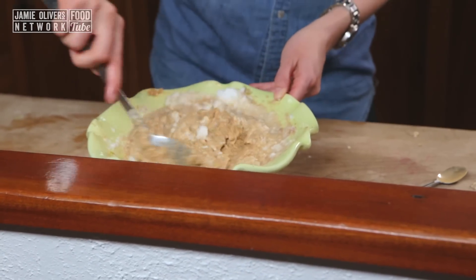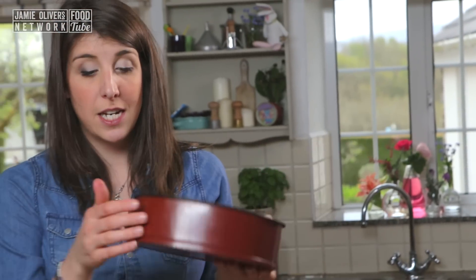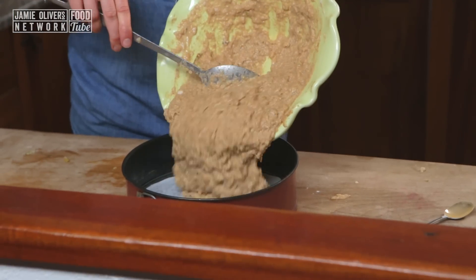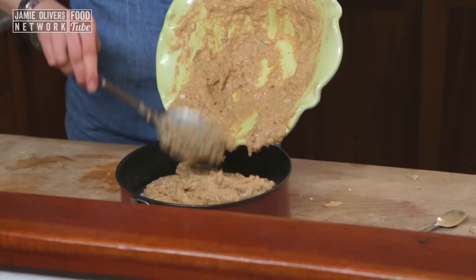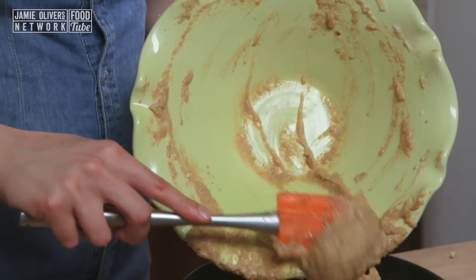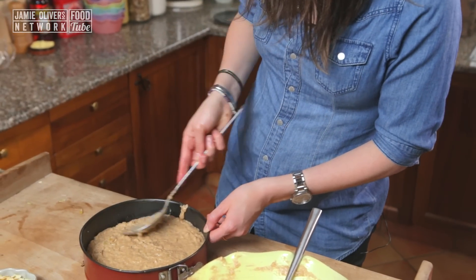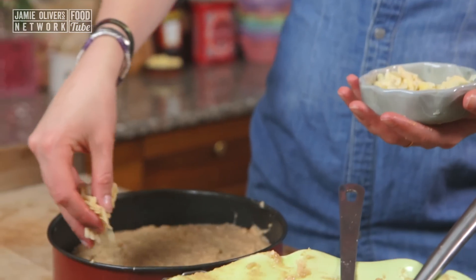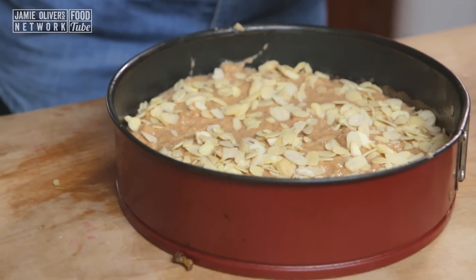I've got a 9-inch springform tin that I've greased and lined, and I'm just going to put our mixture in there very gently so as not to lose that air. Gently patting it down — this isn't the prettiest cake right now. Adding a layer of flaked almonds on the top before it goes into the oven will make it that little bit extra special.